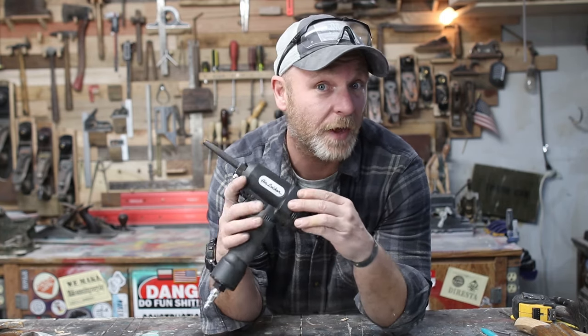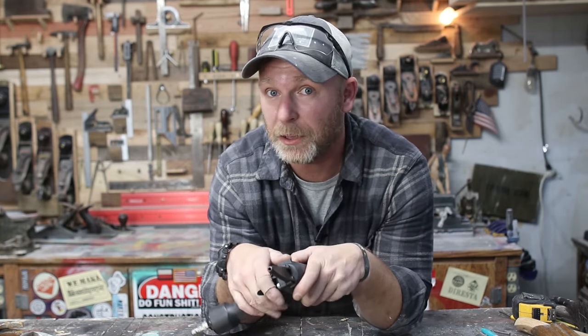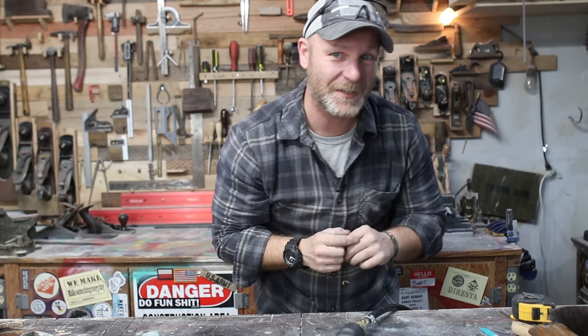If you know of any other way of removing nails that is quicker than this, or how you do it, let me know in the comments section below. I love hearing your feedback — it gets the conversation started about what people are using and what really works. For me, this works. Thank you so much for joining me on this experience — I'll see you guys next time.